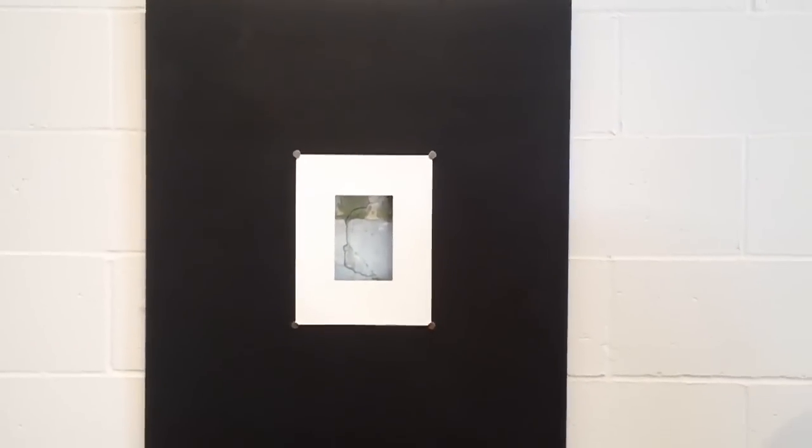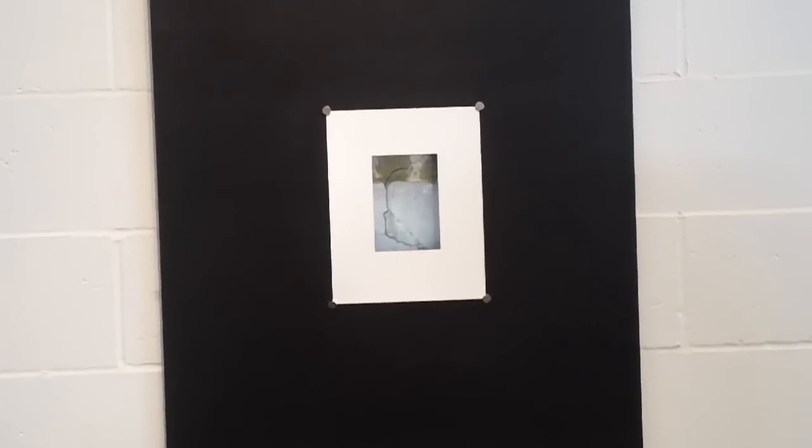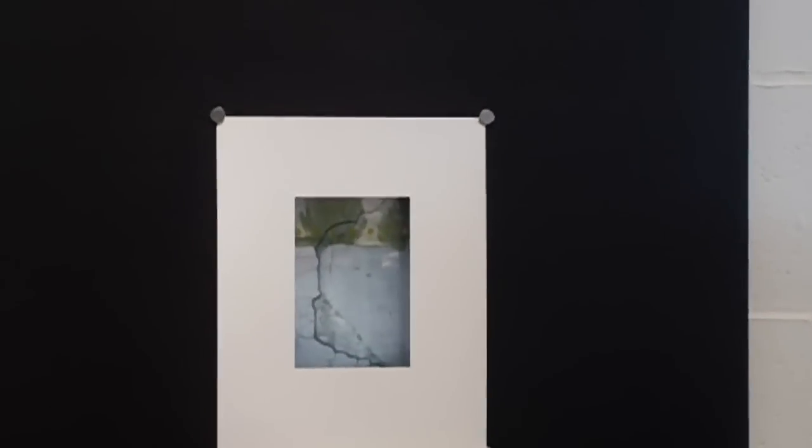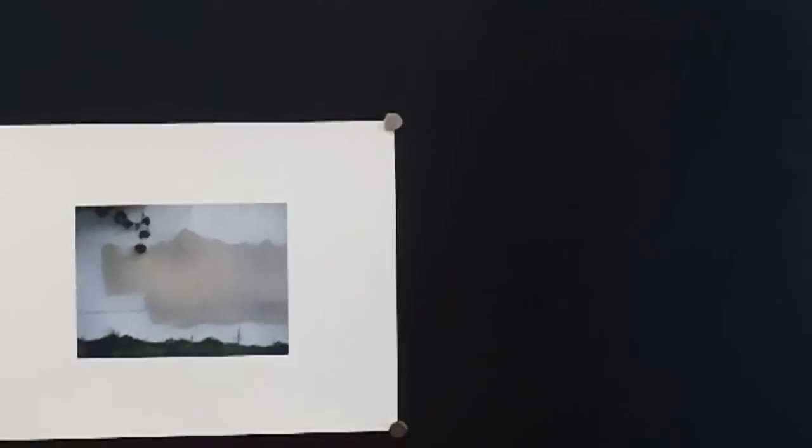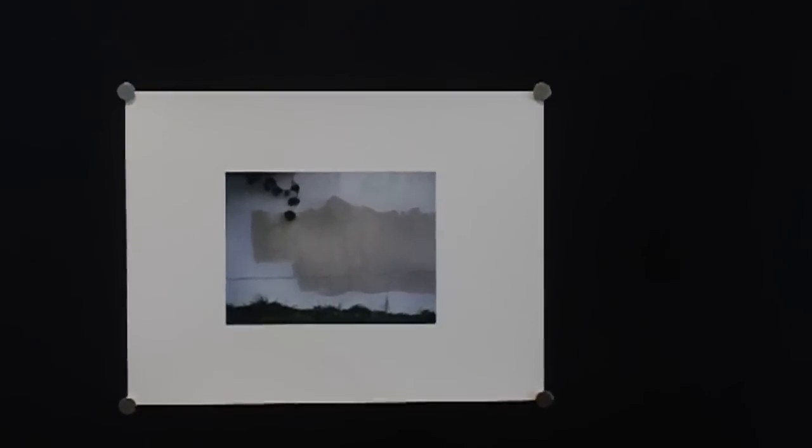On the walls for this show I have some photography by an artist from Salt Spring by the name of Kevin Stanky. He's given us some interesting images, shooting film and playing with abstracting these images.